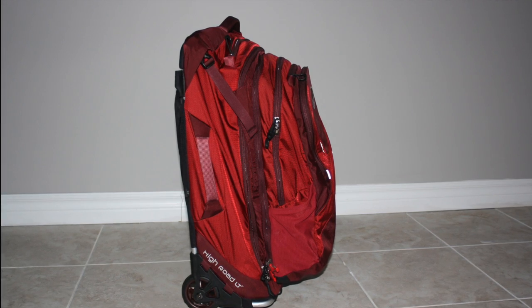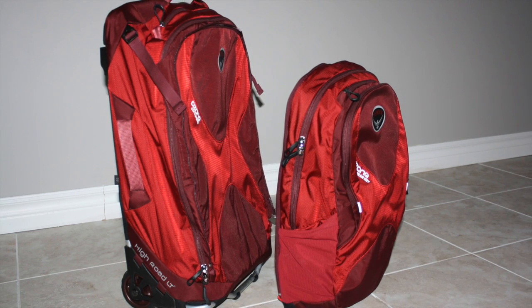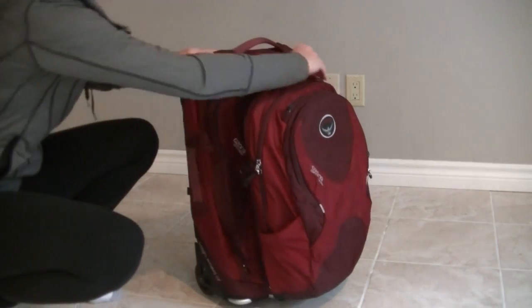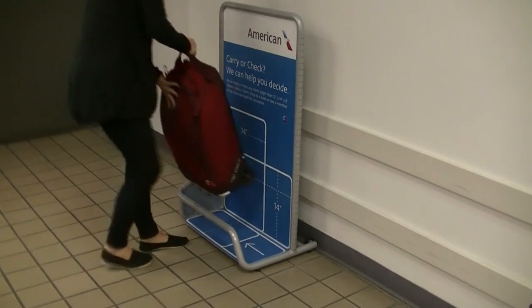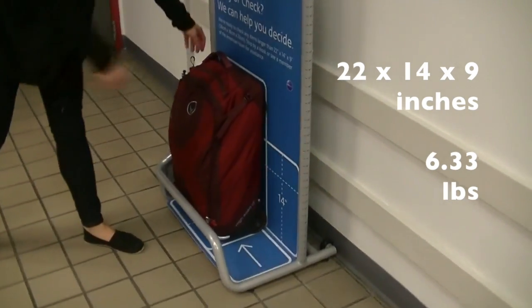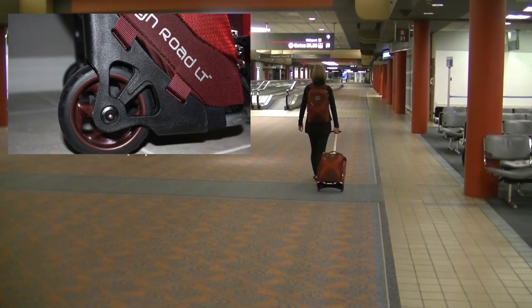At first glance, the luggage looks big. I was actually worried about whether the dimensions would be suitable as a carry-on item at the airport. I quickly realized that the luggage is actually a 2-in-1 with a detachable day bag. I decided to use the main part of the bag as my carry-on item and the detachable pack as my personal item. When I arrived at the airport, I was happy to see that the main part of the luggage is the perfect size for carry-on standards. It easily fit into the overhead compartment and the day bag fit perfectly under the seat in front of me. The luggage was easy to maneuver throughout the airport thanks to the large, durable wheels and the extendable handle.